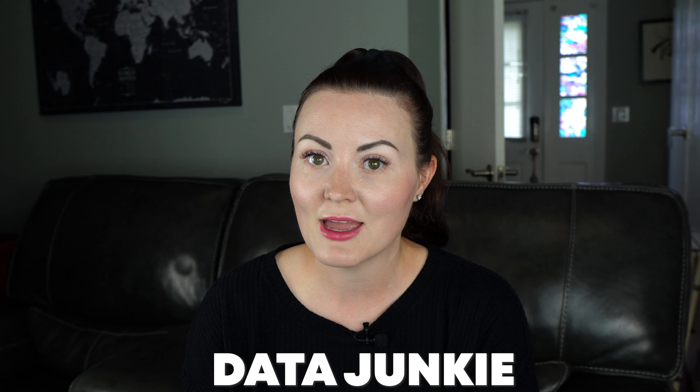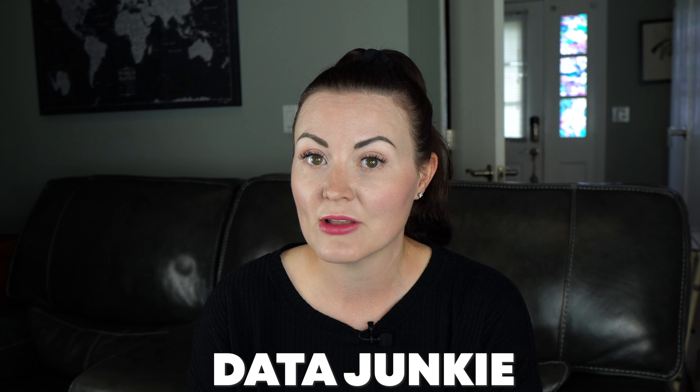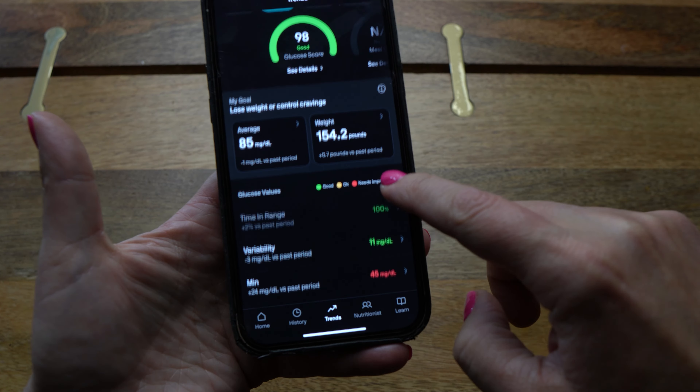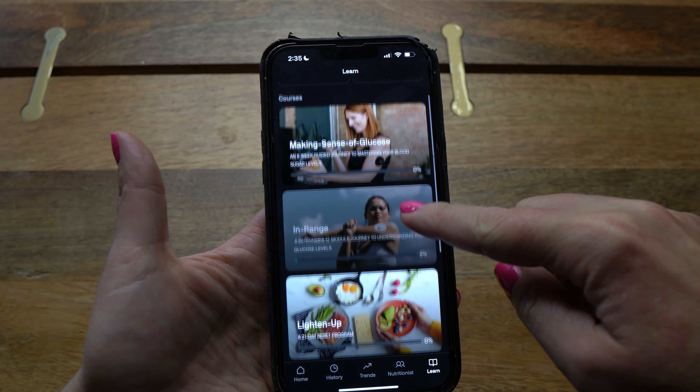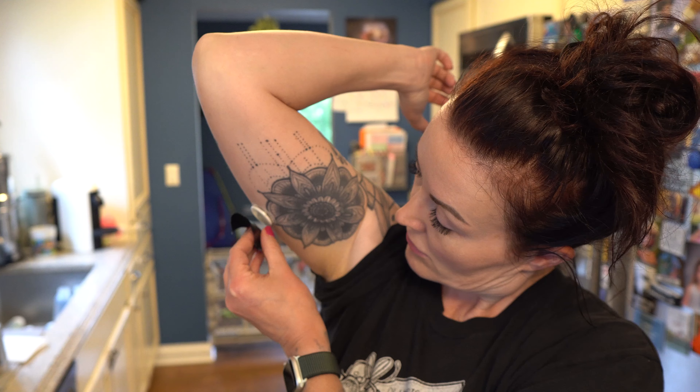If you've been following my channel, you'll know that I'm a bit of a data junkie, and that is the main reason I love NutriSense — they give you a lot of data in a very easy-to-navigate format. Today, I'm going to give you a tour of the NutriSense app and show you all of its features. I'll also walk you through the process of applying a continuous glucose monitor and give you some info about CGMs and monitoring in general.